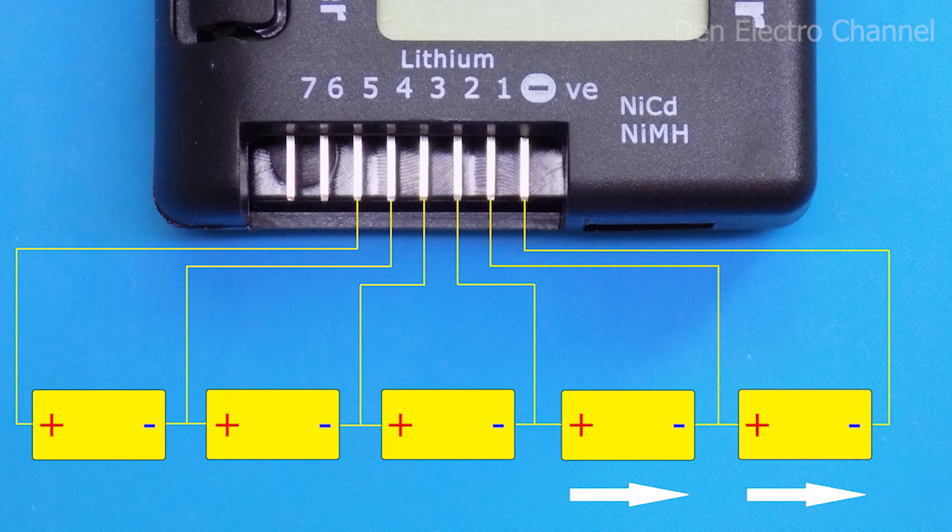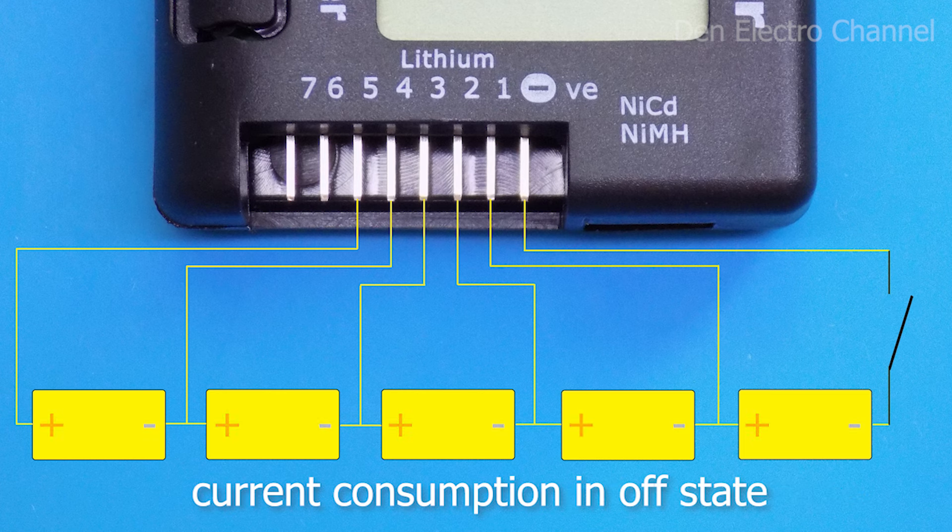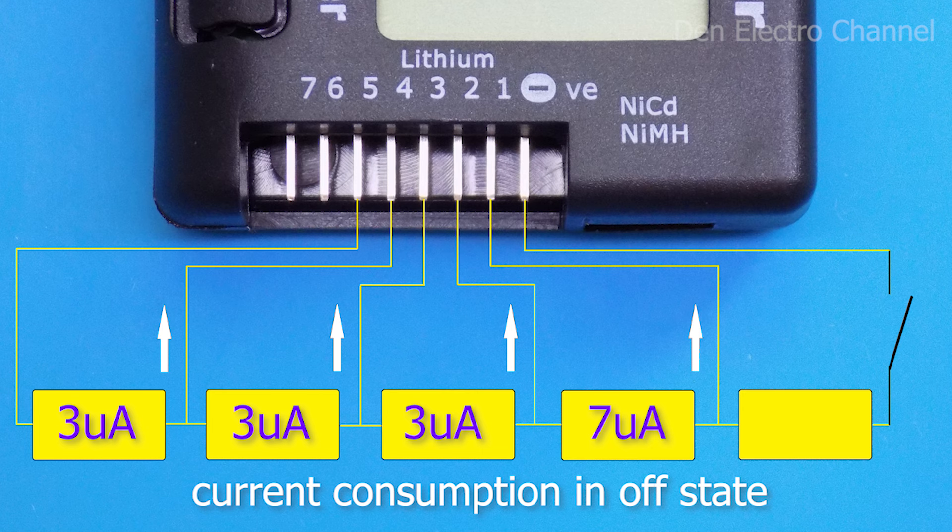If you want the multimeter to be constantly connected to the battery but not working, you can install a switch in the minus circuit. When the multimeter is disconnected, a current of about three microamps leaves each battery. The second battery has a slightly higher current of seven microamps, apparently because it is in the power supply circuit of the multimeter. With such a small current, the battery will lose only 5 milliamp-hours in a month, so you don't have to be afraid that they will run out.